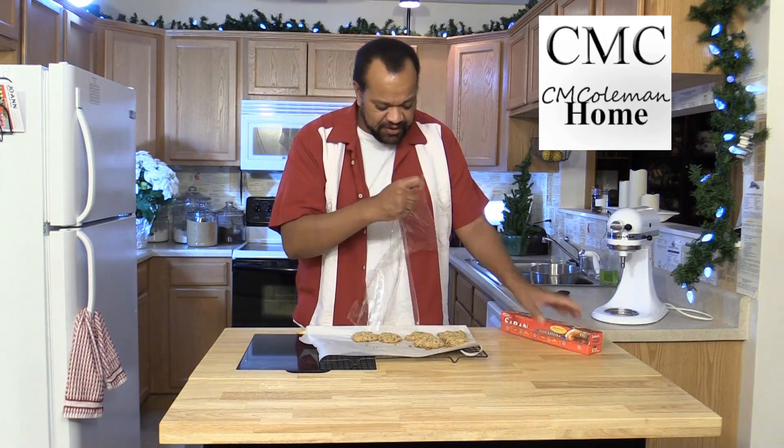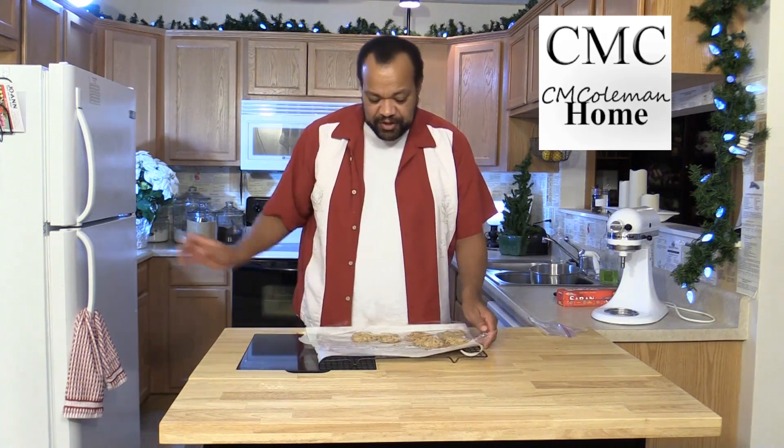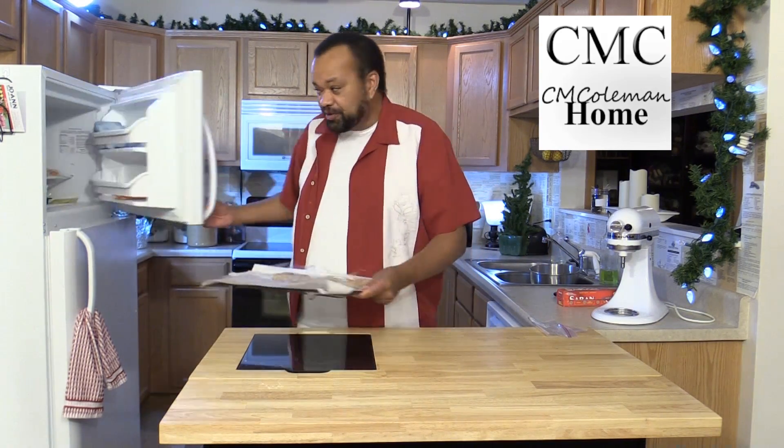What I'll do is I'll pull off a length of plastic wrap, put that over here, cover my cookies over, and then put them into the freezer.